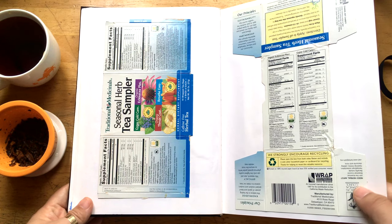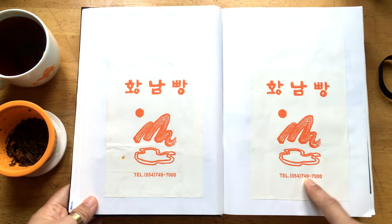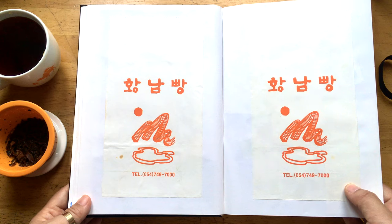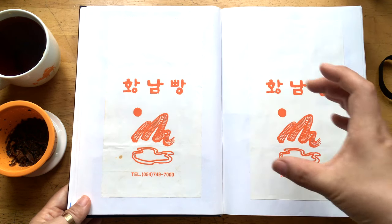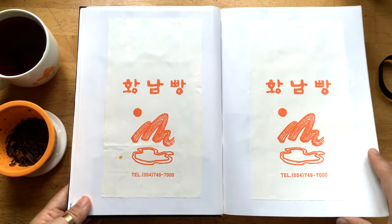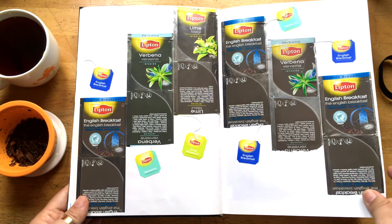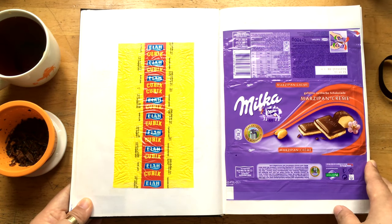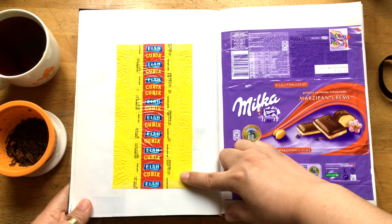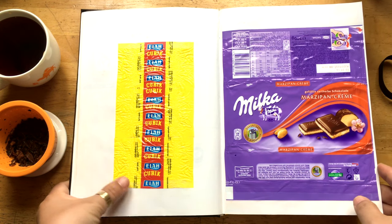Some more boxes. And this is the famous red bean soft cake — the wrapping paper from Gyeongju. That's really famous. And another tea bag selection. And this candy — I had it, I think this was with honey and lemon. I really, really enjoyed it, so I put it here.